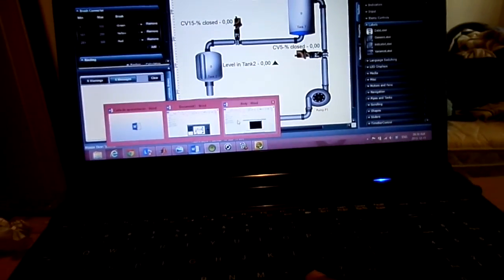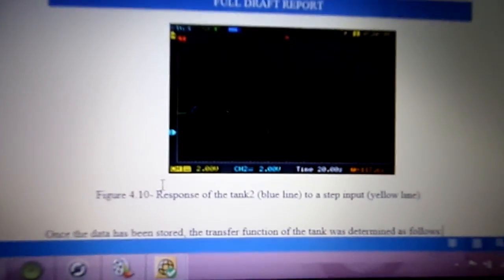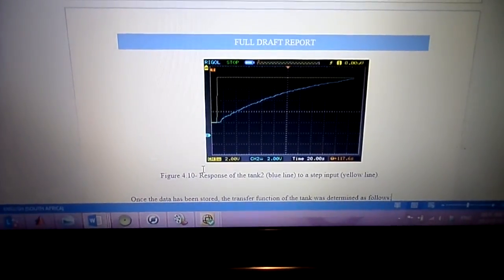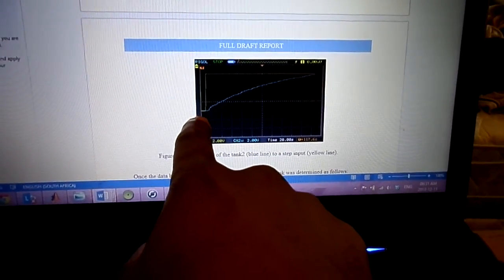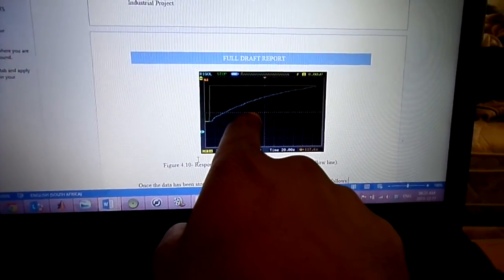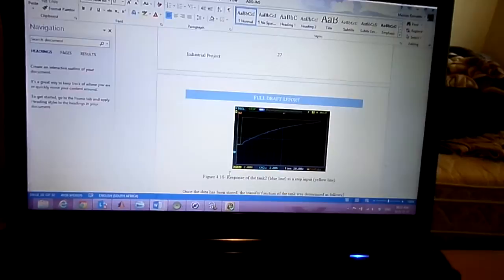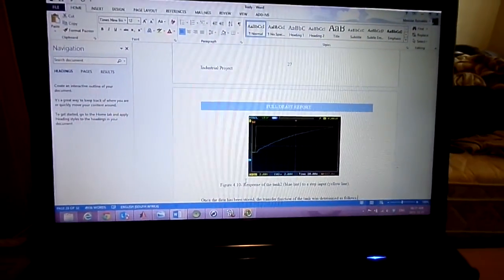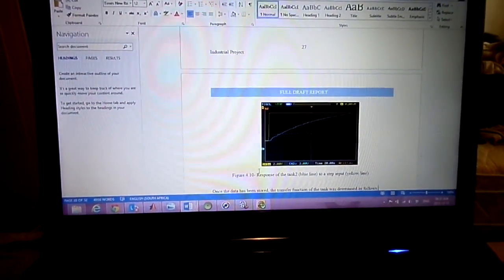What I'm going to show you now is the transfer function that I obtained. I applied a step input to Tank 2 and measured the response — that's what I got. I took this measurement from a Rigol oscilloscope. After having that measurement, I got values for the time delay and the time constant, and with those values I was able to calculate the transfer function of my plant.